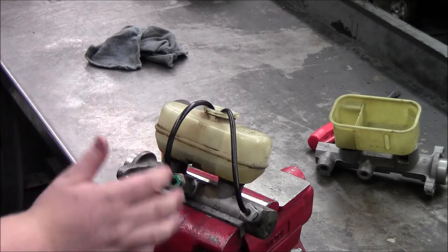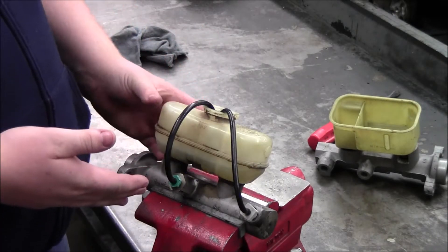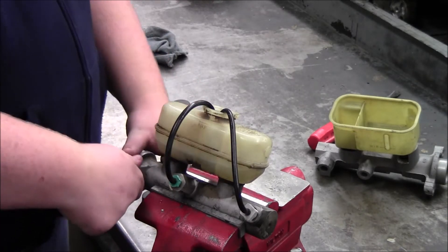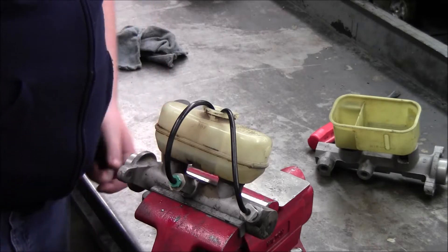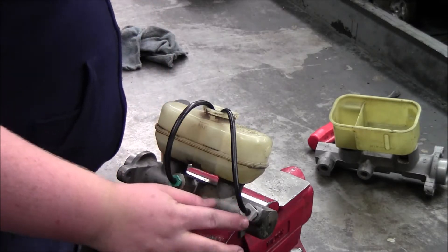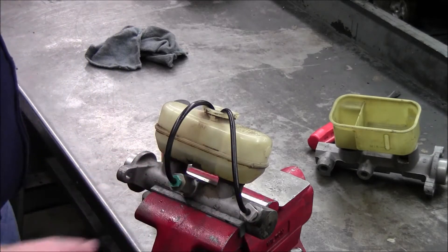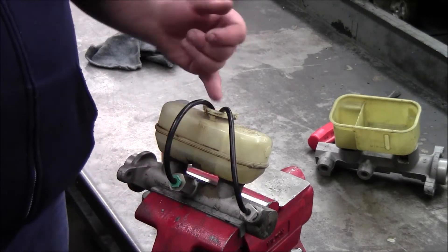In this video we're going to demonstrate how to properly bleed a master cylinder. The first thing you do is put your master cylinder in a vise. Second, you want to find the right adapters for the holes for your brake lines. Attach some rubber hosing and feed them into the master cylinder.